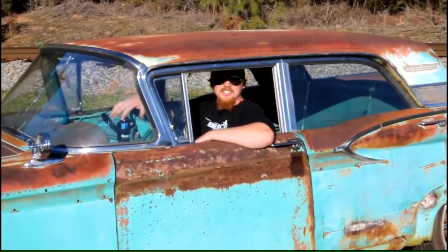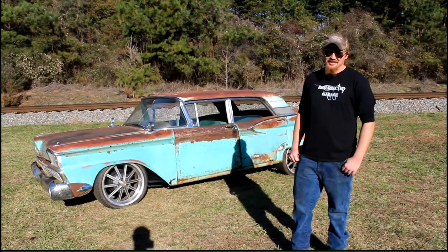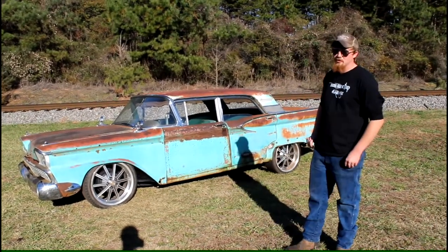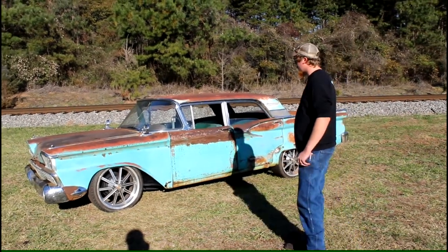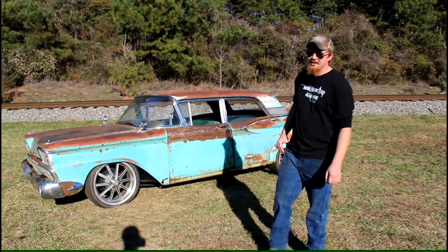Hey guys, welcome to Resurrected Garage channel. It's Jesse at Resurrected Garage. I'm gonna tell you about our '59 Ford Fairlane 500 Galaxy. We got this car a while back, worked on it a couple weeks, and we finally got it running.